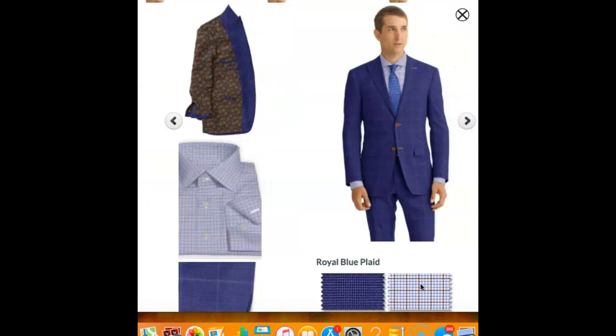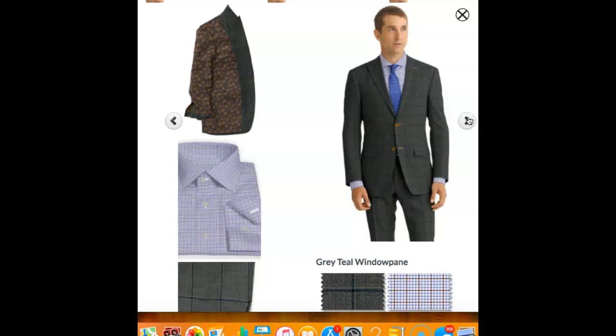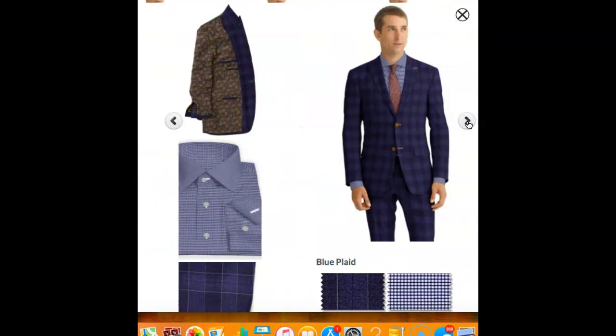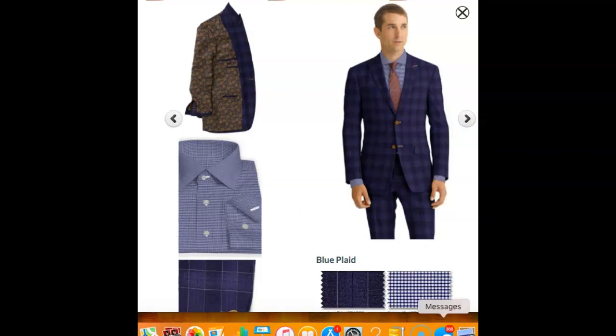Here I matched up a graph check shirt with a brown check inside of the blue and it looks great. I did a brown-blue lining on the inside and a gray window pane. As you can see, the window pane in this suit looks great with the same shirt I showed you previously. I also went to a cobalt blue solid shirt, which looks really nice under there. These gray and navy suits are very versatile — there's so much you can do with shirts and ties to change them up.